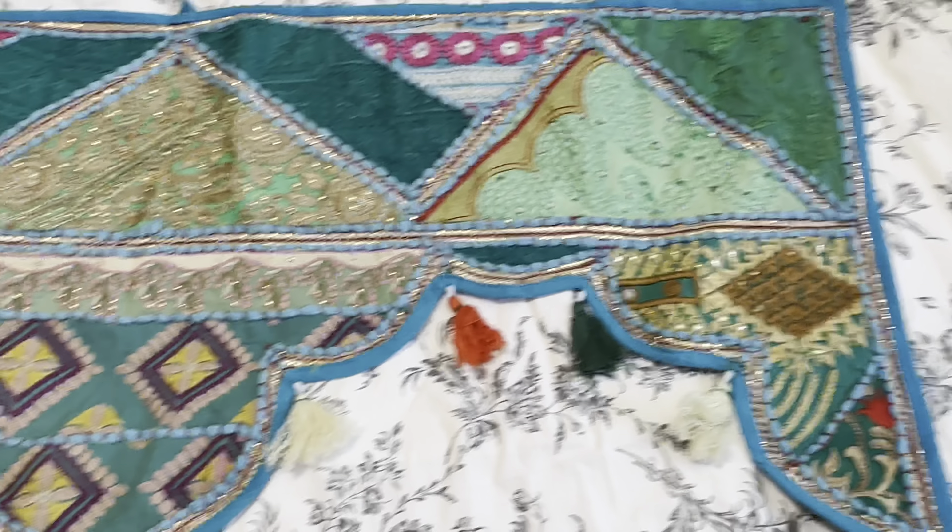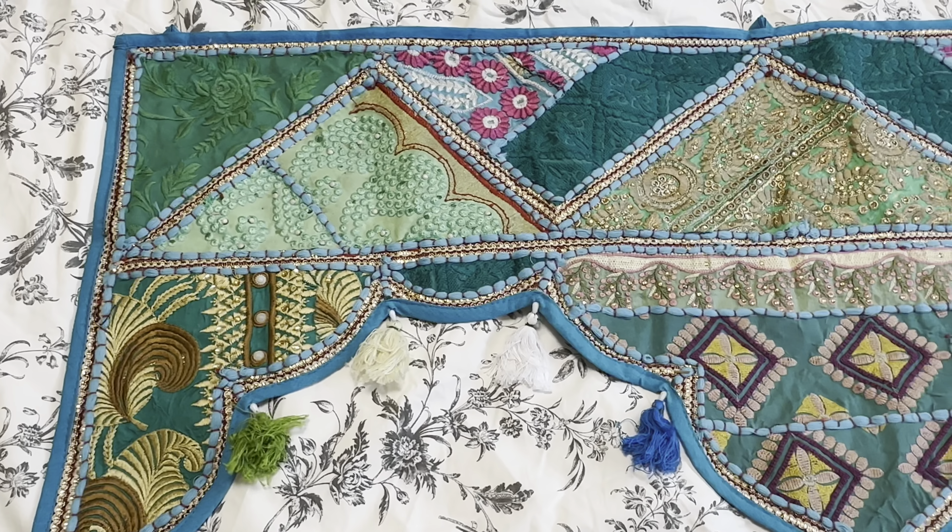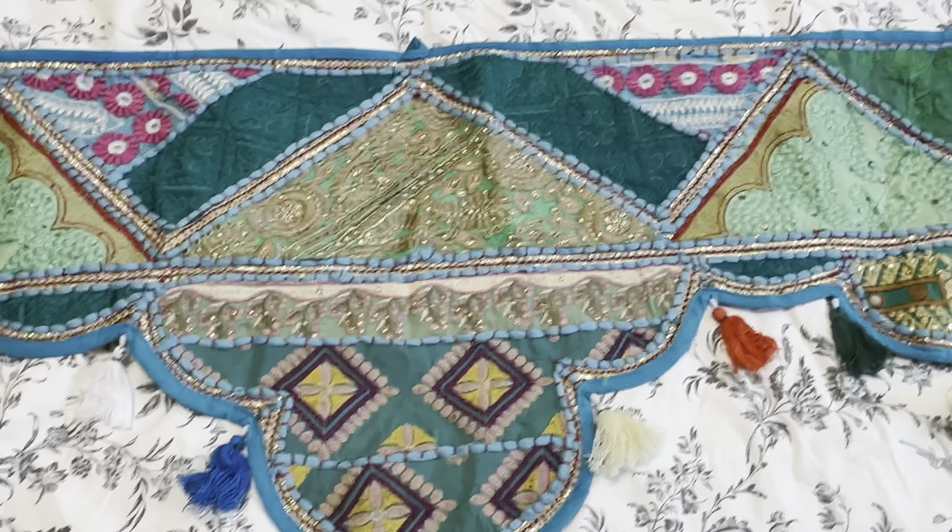Overall I'm really happy with this. I think it's really vibrant and pretty and it's a great way to add a pop of color or interest into your home.